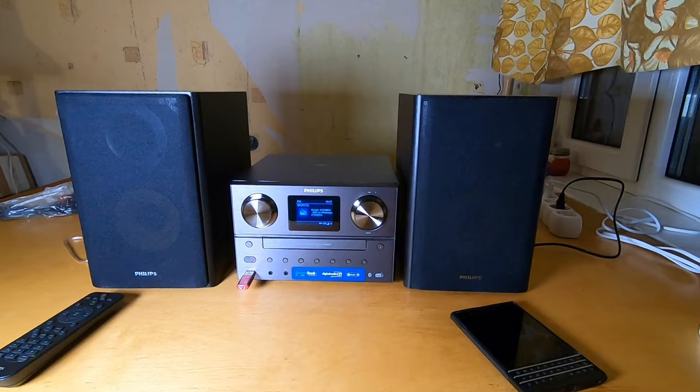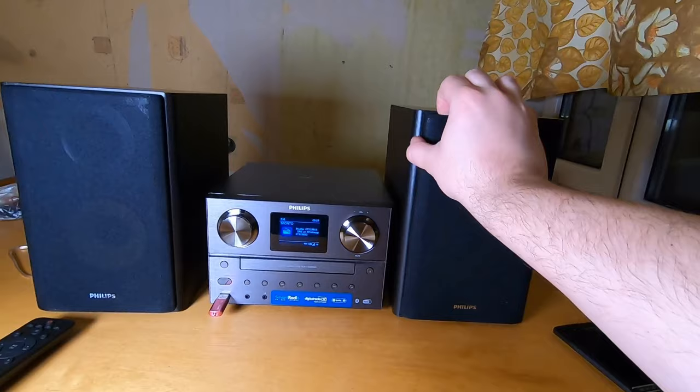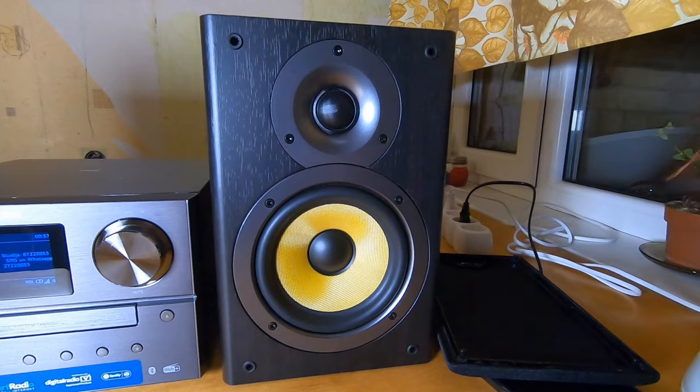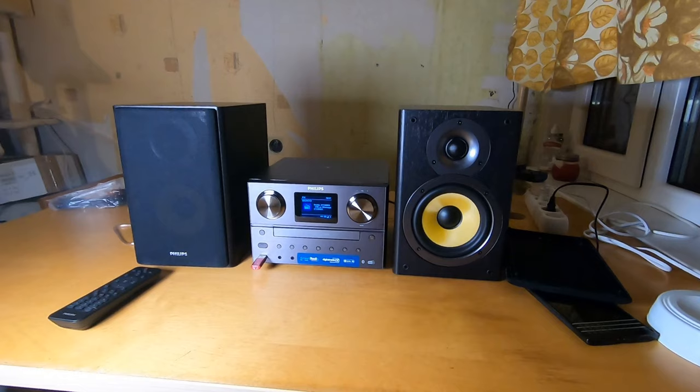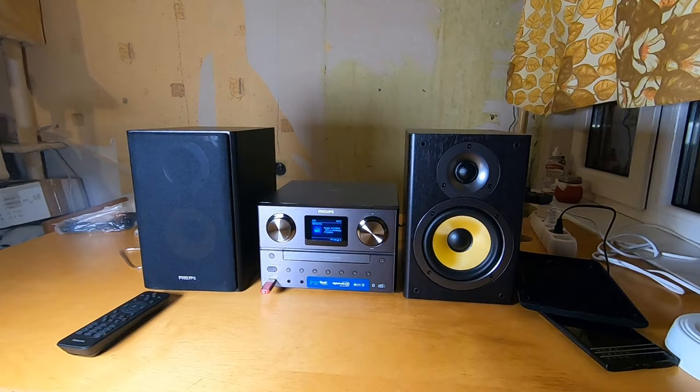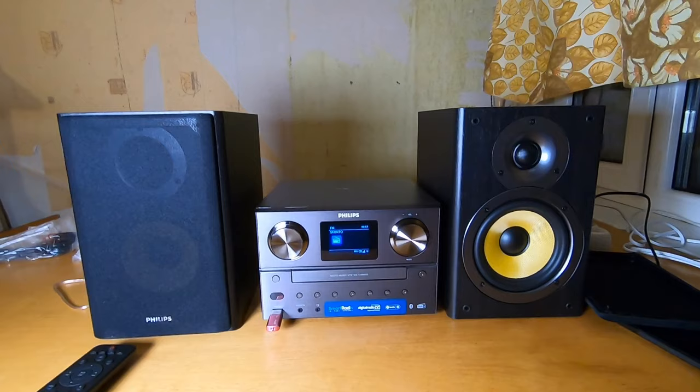I like this micro audio system. Without the shield, you can see the beautiful red and yellow bass speaker with a small tweeter — very nice. Thanks for watching; I hope someone will find this useful to decide whether to buy it or not. The output power is really powerful, and all the other features work fine. Goodbye!